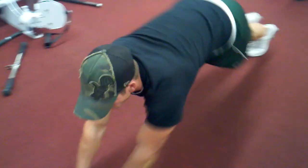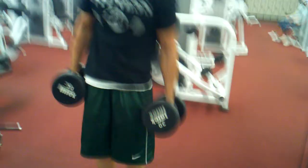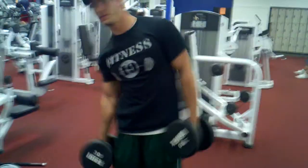Now we're going to side bends with weight. Each side is going to be 25 reps, and we're going to do four sets.